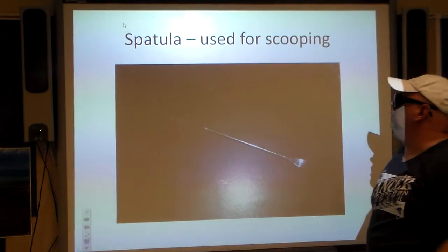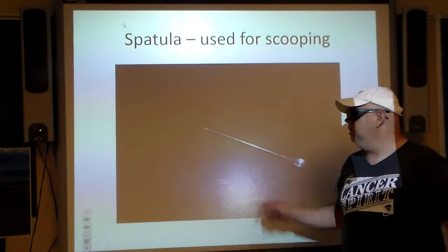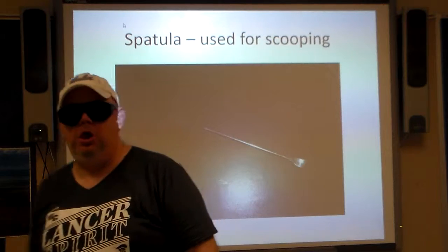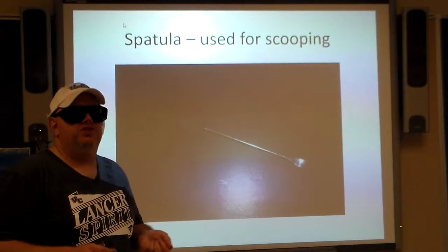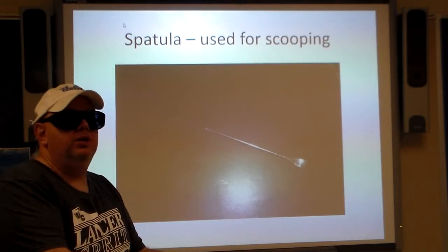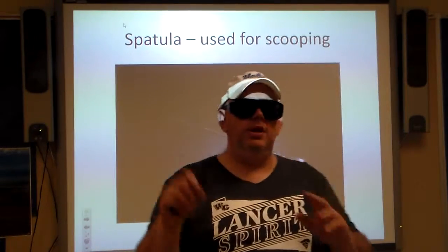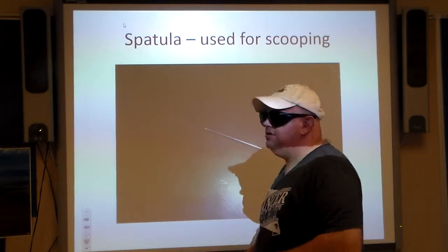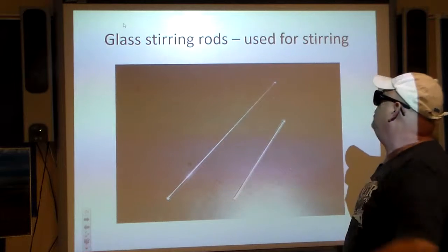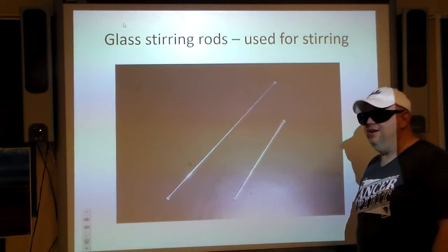Then you have the spatula — it looks like a glorified shovel, and it is a glorified shovel. You've sometimes got to spoon out some powders from the container into your test tube or beaker or whatever. That's also a basic tool used there — you'll have a chance to use that during the year.